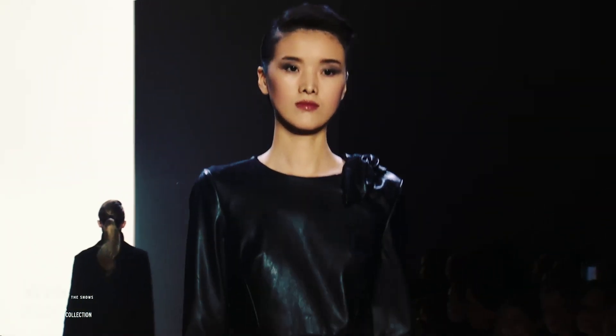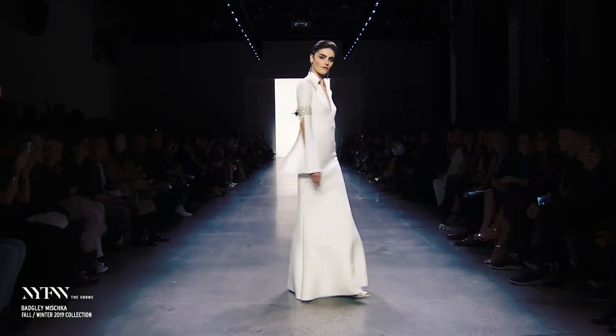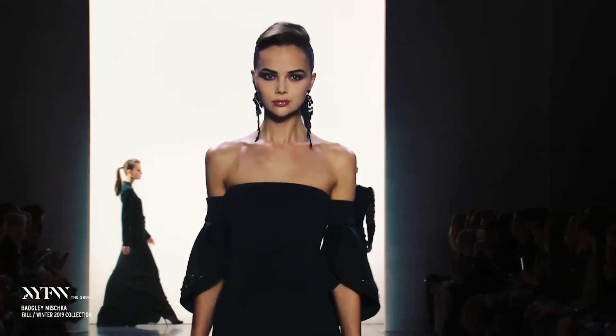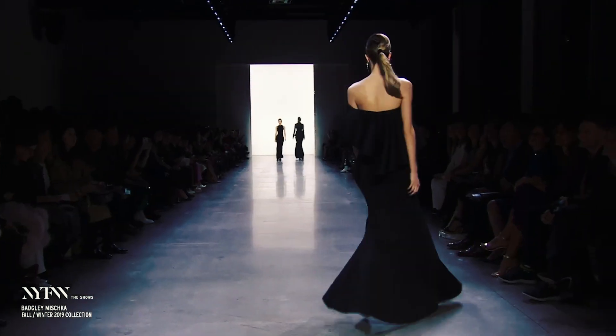This week's replica comes from the Begley Mishka Fall Runway 2019 show. It was a look created by Peter Gray, who collaborated with Begley Mishka. Their whole collection was inspired by the glamour of the 1940s and 50s. Today I'm going to show you how to create this look.